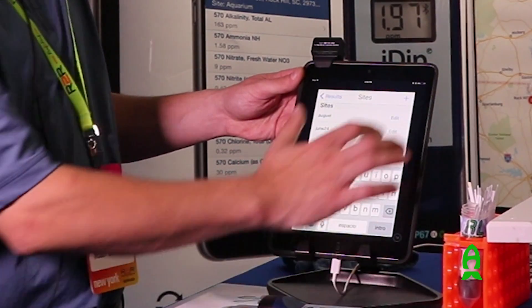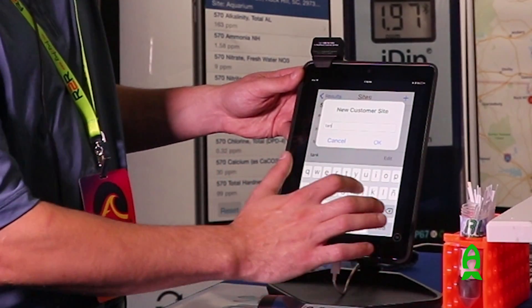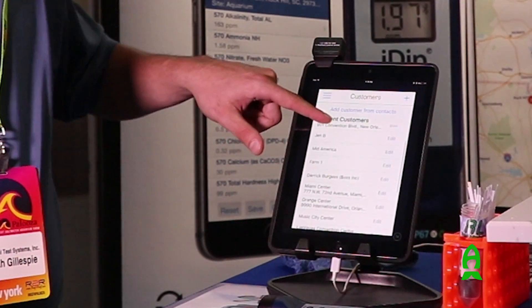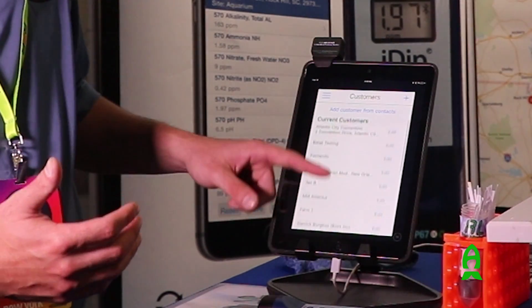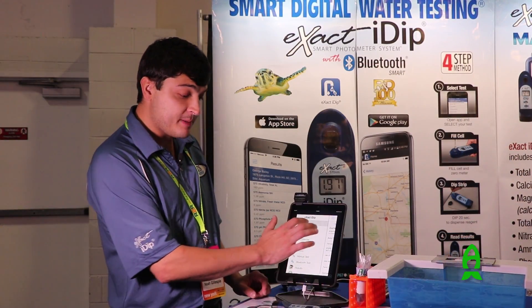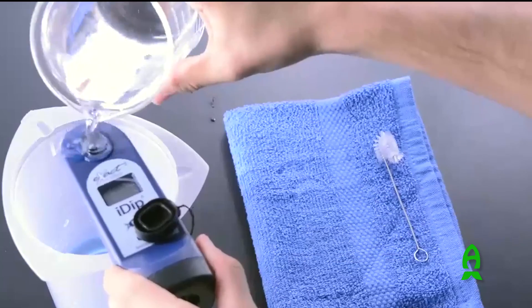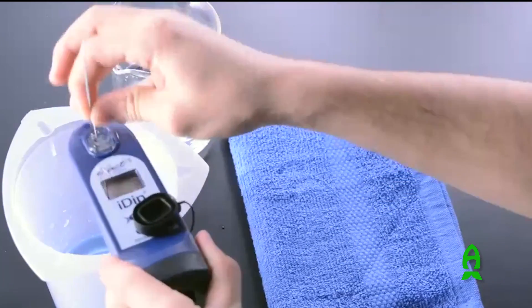If you have multiple tanks, you can set them up as tank one, tank two, or by a nickname. If you're a reef store testing for customers, you can input your customers and send the results directly to them via email. After doing one test, it's as simple as discarding your water, rinsing, and using the brush included in your kit to clean it, then starting with your next test.